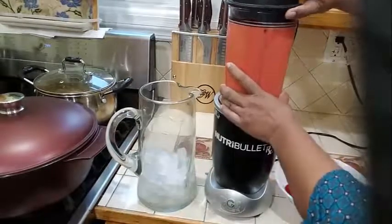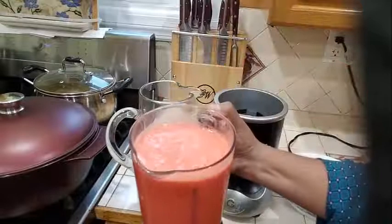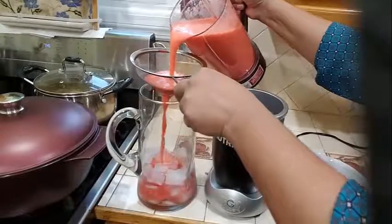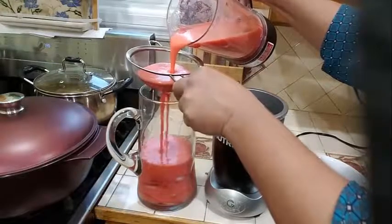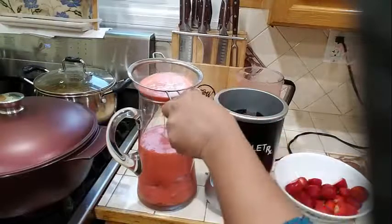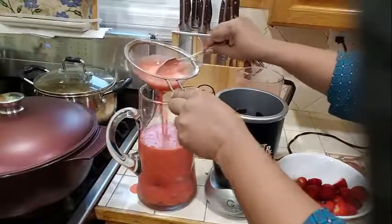Okay, so what I am going to do now, I am going to remove the lid. Look at that guys, just look at that. So what I am going to do with my mixture here, into my pitcher here, I am going to go ahead and strain this. And I am going to take a spoon and just toss it around like that.